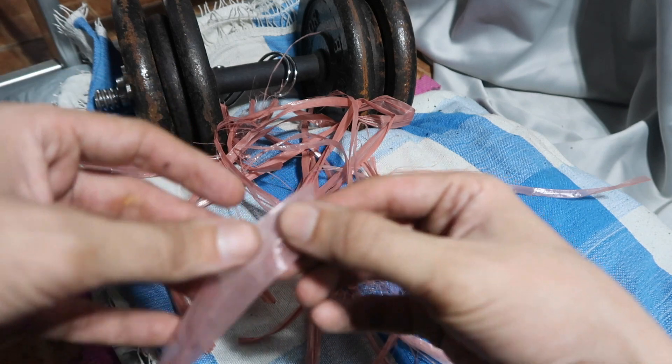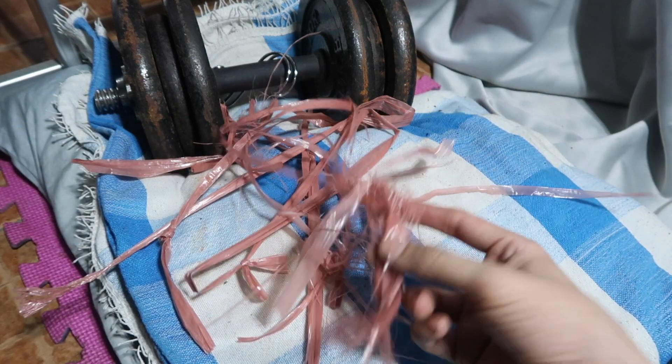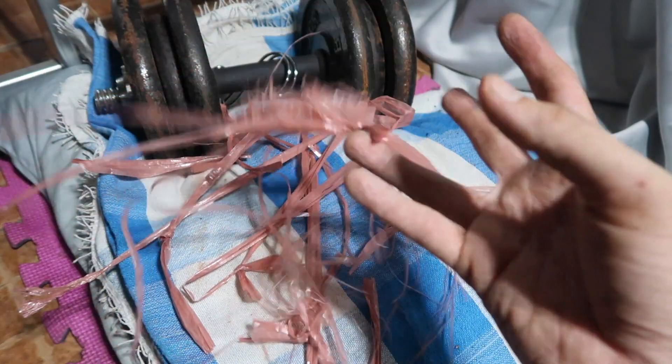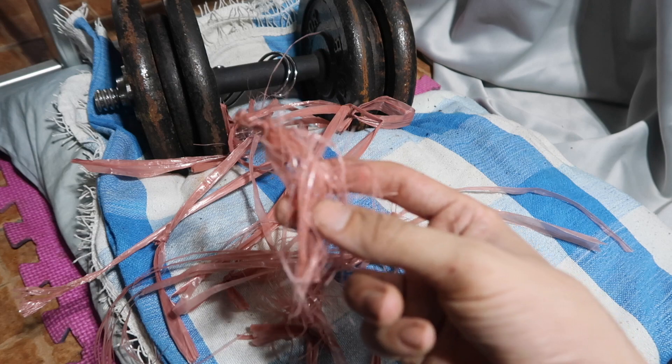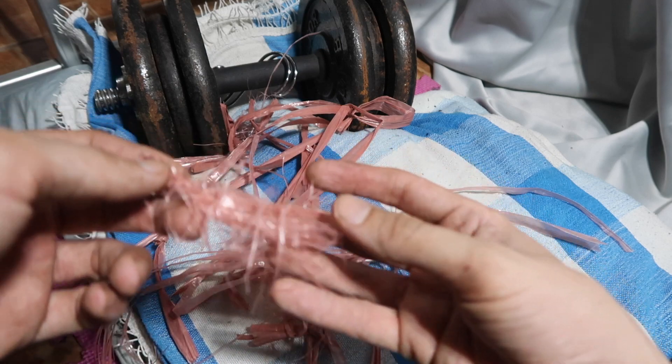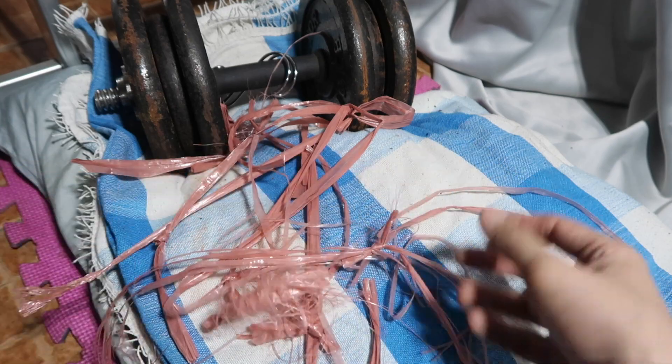I know this video won't be of interest to everyone. A lot of people will think, why are you making a video about plastic rope? Well, I saw it in the shop and thought, wow, that's quite strong — how strong is it? Why don't we find out? And I brought you along for the ride. Thanks for watching.